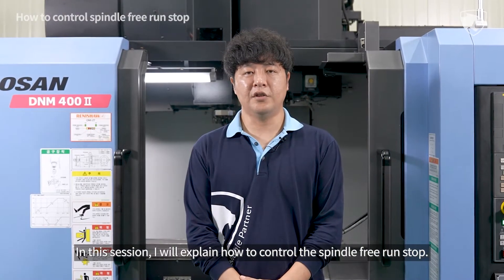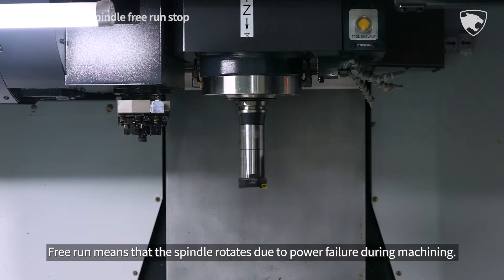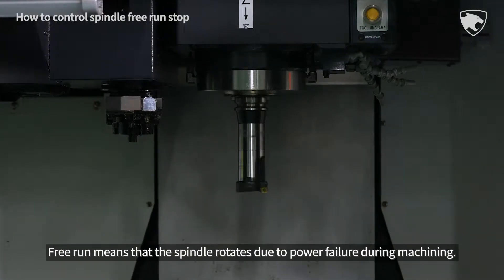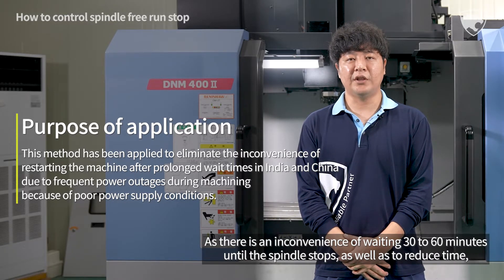In this session I will explain how to control the spindle free run stop. Free run means that the spindle rotates due to a power failure during machining, causing an inconvenience of waiting 30 to 60 minutes until the spindle stops, as well as to reduce that time.